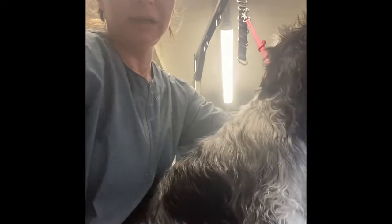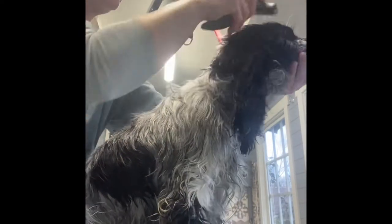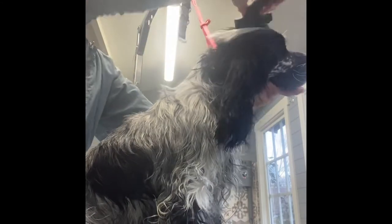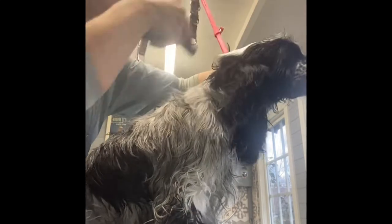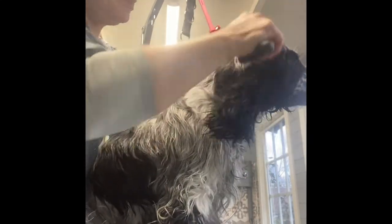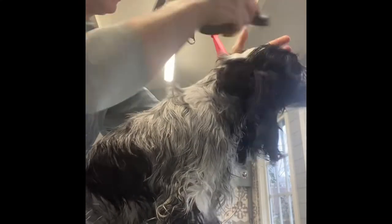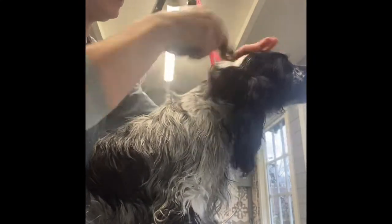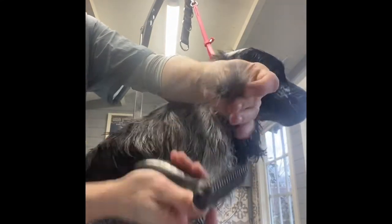On the head I'll go in all directions to get the bulk out, because he's got loads there. The reason I like the damp coat is because it's a bit grippier for the rake to grip. I get a lot more out in one stroke, fewer strokes than on dry hair.